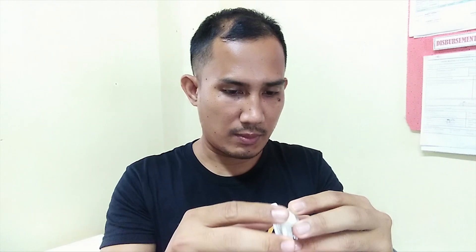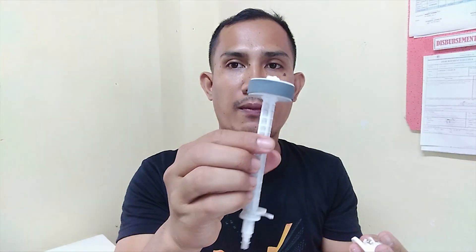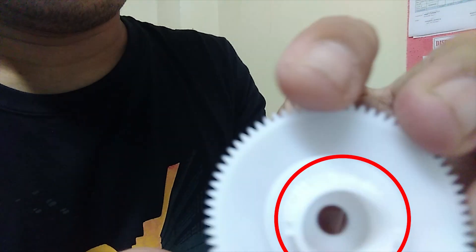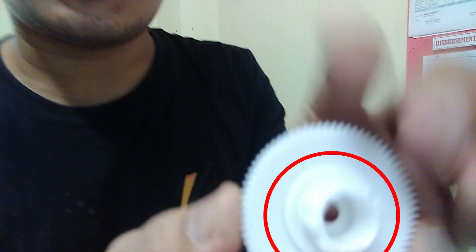As you can see here, we have the spring. This spring allows the gear to rotate in just one direction only — something like this. So it will only rotate one direction. The problem with this feeder roller is we have a broken gear, as you can see here. The gear has been damaged, which is the reason why the printer cannot feed the paper properly.